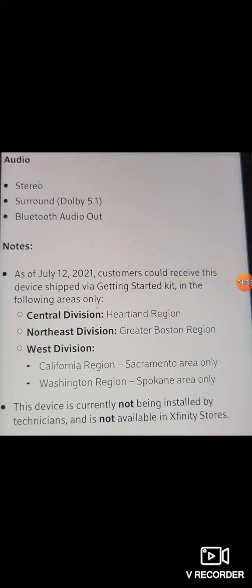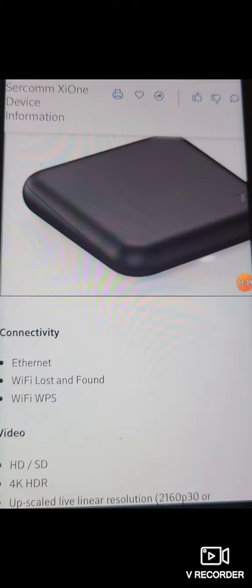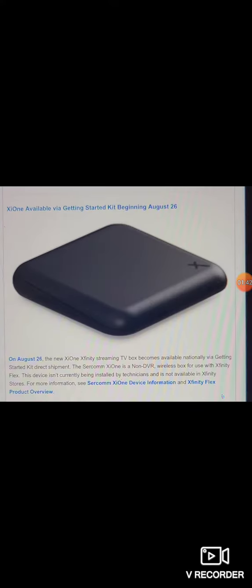This device is currently not being installed by technicians, so don't call in for a trouble call expecting a technician to come out and install it — that's probably not going to happen. If you have any issues, you'll likely have to figure it out yourself for a while until they get the kinks worked out. It looks pretty cheap and plastic, but we'll have to wait and see.